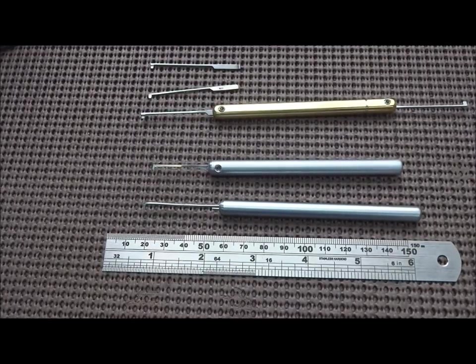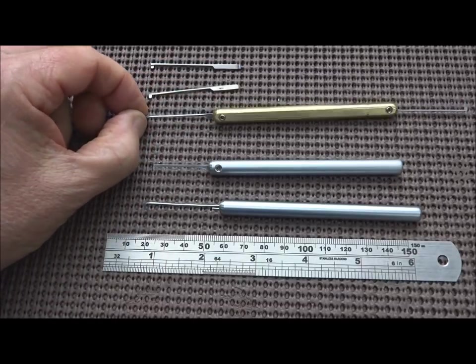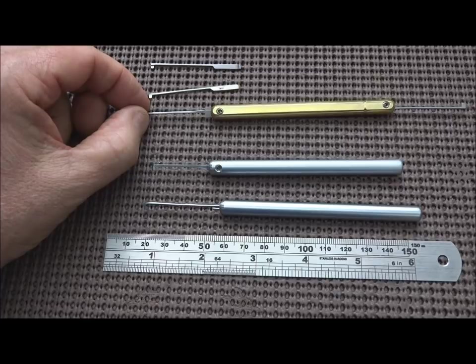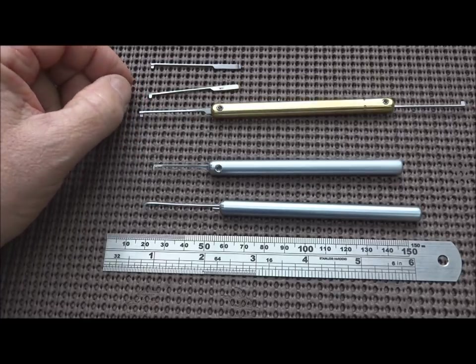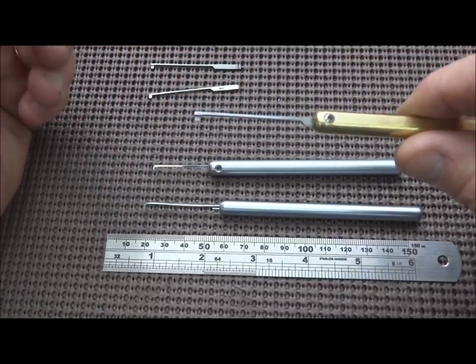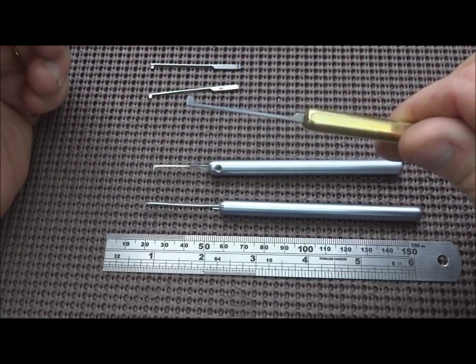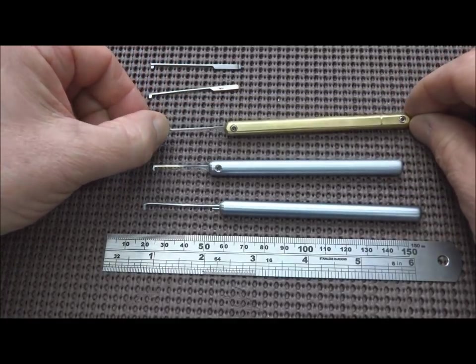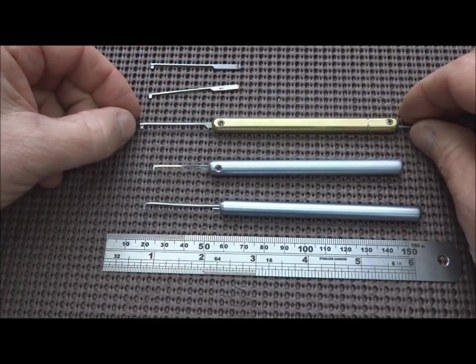A lot of you have written in about making the tips for these quick picks after I described how to make the quick picks in a video two or three weeks ago. The first version of the quick pick was this brass one, and I've been using it quite a lot on some dimple picks. There are basically three ways I've discovered how to make pick tips for these picks.